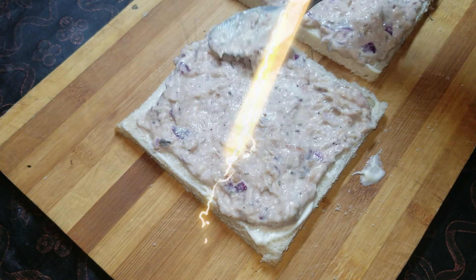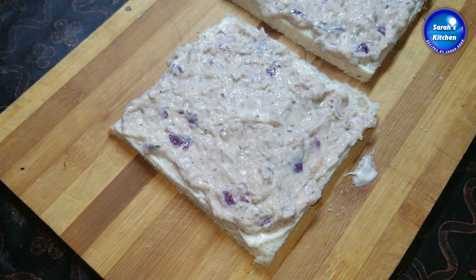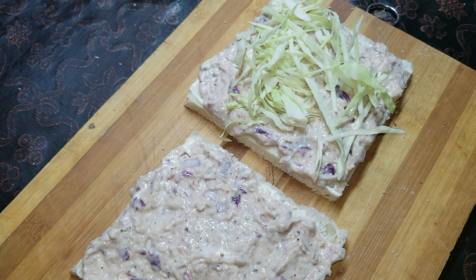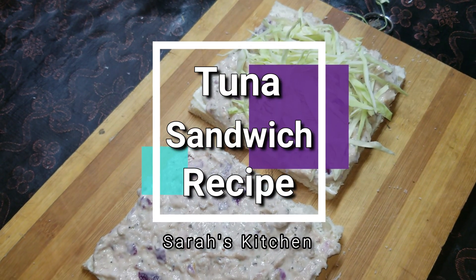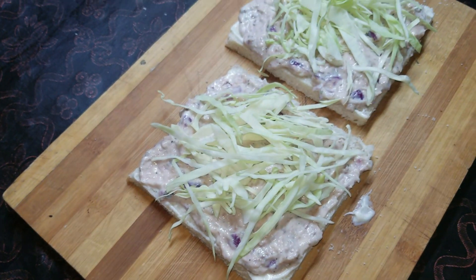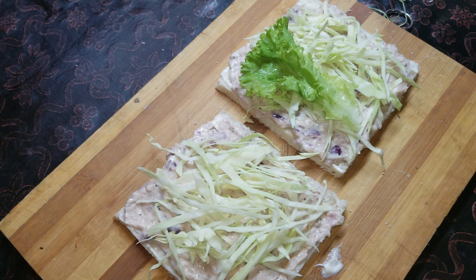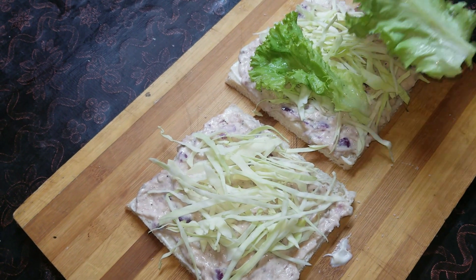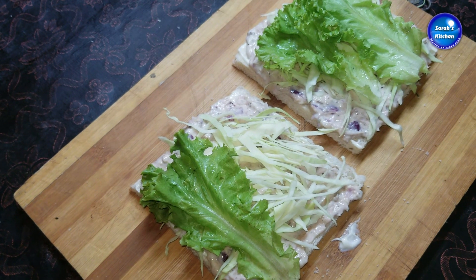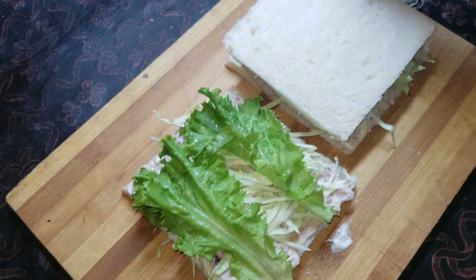After spreading the filling, add a little bit of mango and some salad. Then put the other slice of bread on top to close the sandwich.